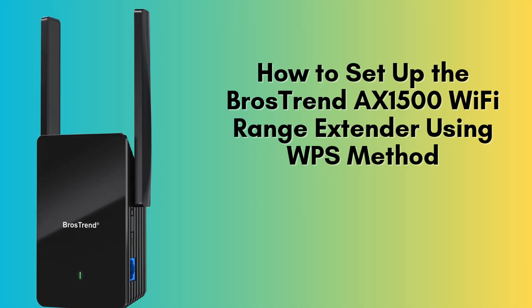In today's video, we're going to demonstrate how to set up the Brothers Trend AX1500 Wi-Fi range extender using the WPS method. This is a fast and straightforward way to boost your Wi-Fi coverage by simply pressing a button. Let's dive in and get started.